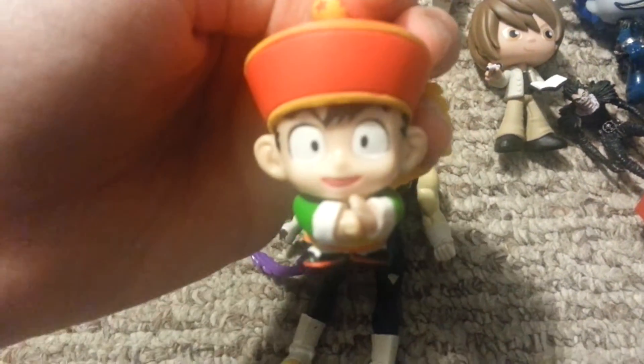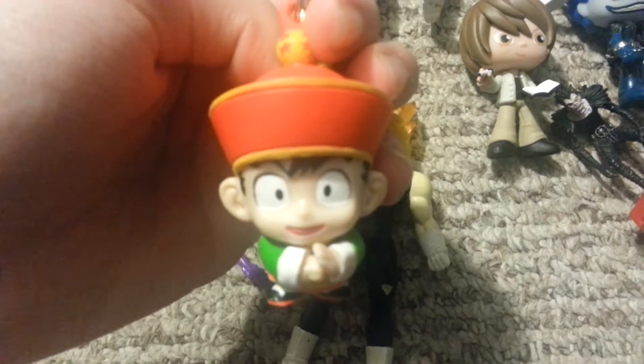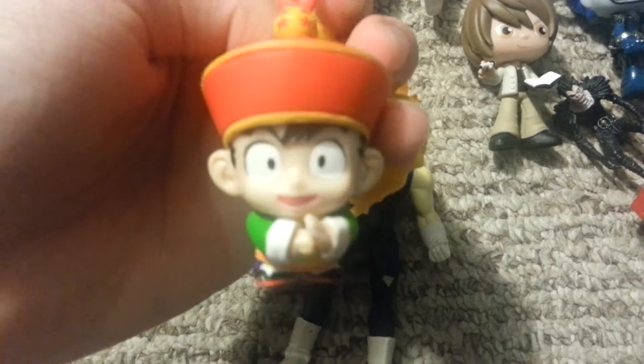I also got these backpack hangers. I got Gohan, I got Piccolo. And on my backpack, I have this Vegeta one, which I've had for maybe a month and a half. I cannot find the Arlia. Anyways, cannot find the Arlia of Vegeta.